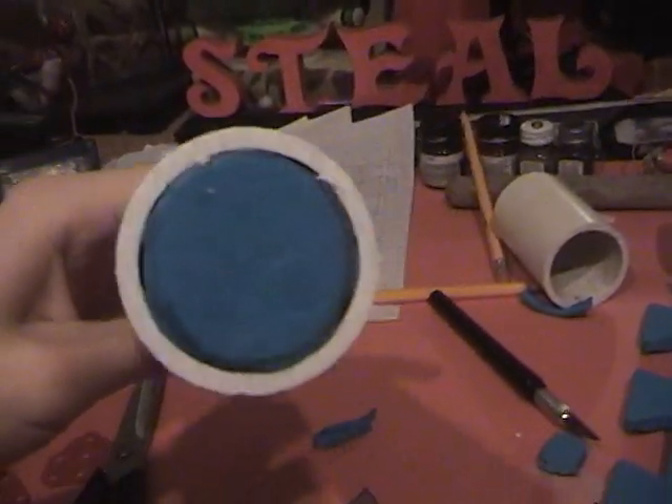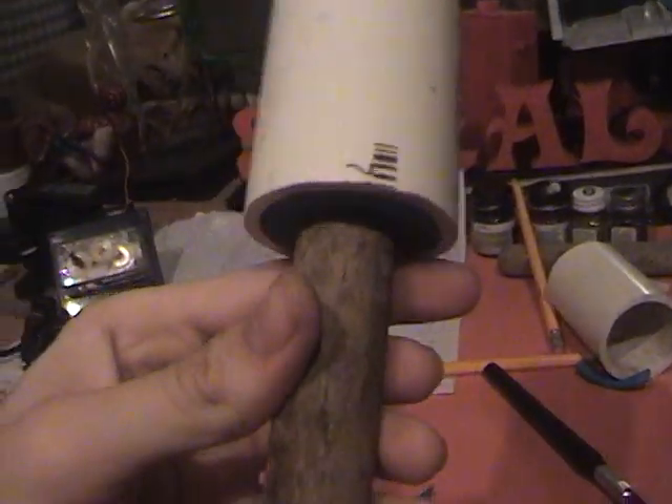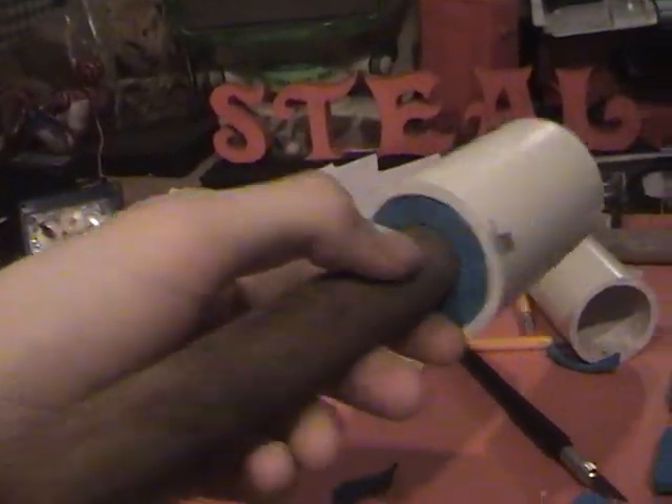It's pretty much done now, except I still have to glue it. This is probably what it will look like. I'll just paint it probably green or something — just the canister. Now I just have to glue everything together.